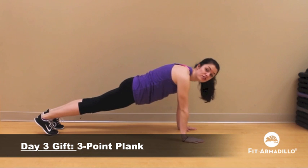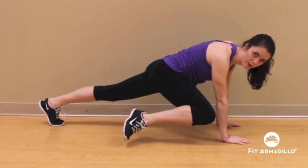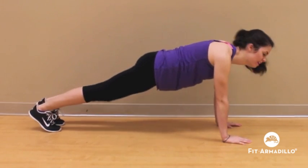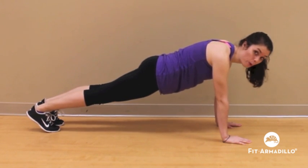From there, we're going to go for three different points in the air. The first one is right outside our elbows, so bringing that knee up right outside the elbow and then repeating on the other side. Then you're going to bring it right inside the elbow.